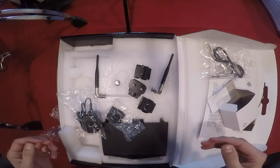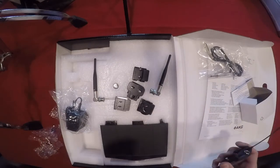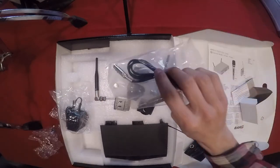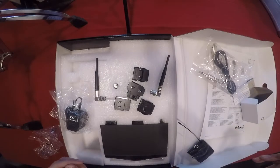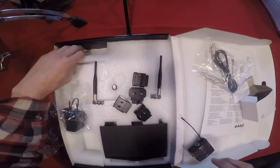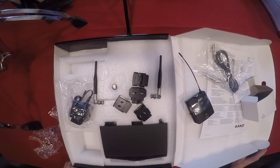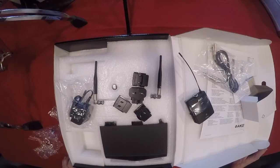So that's everything in the box: the belt pack, receiver, antennas, instrument cable — which I won't be using but you'll need if you're playing an instrument with this — all the adapters, one battery, and the antennas. That's pretty thorough. Also, it's a pretty nice box — the foam is decent and everything looks like I can keep it around if I need to travel with, move, or store this system.